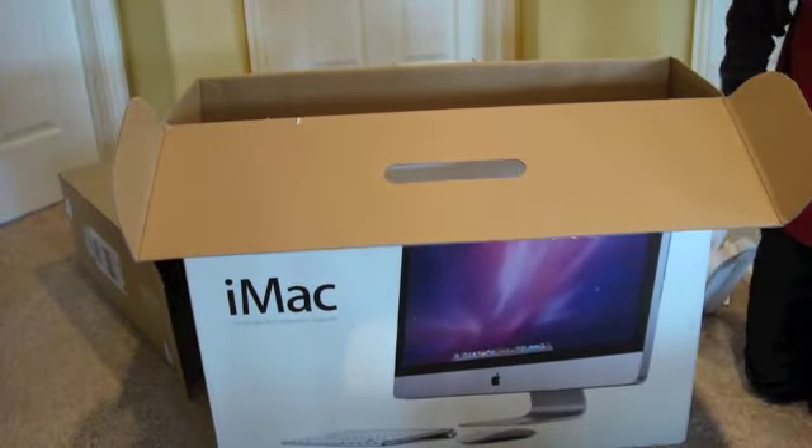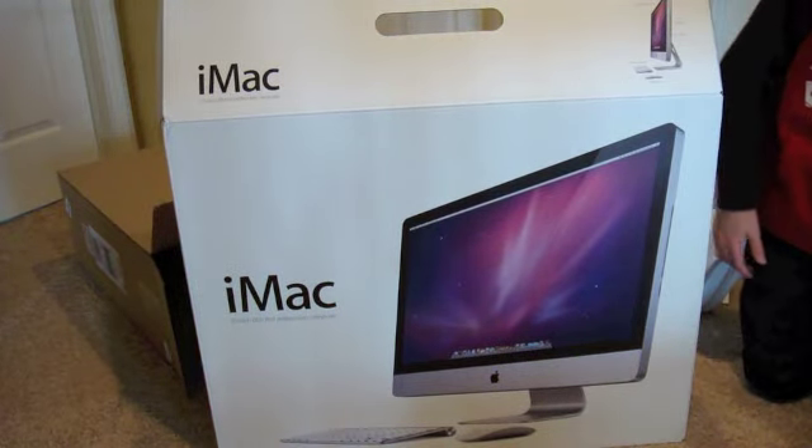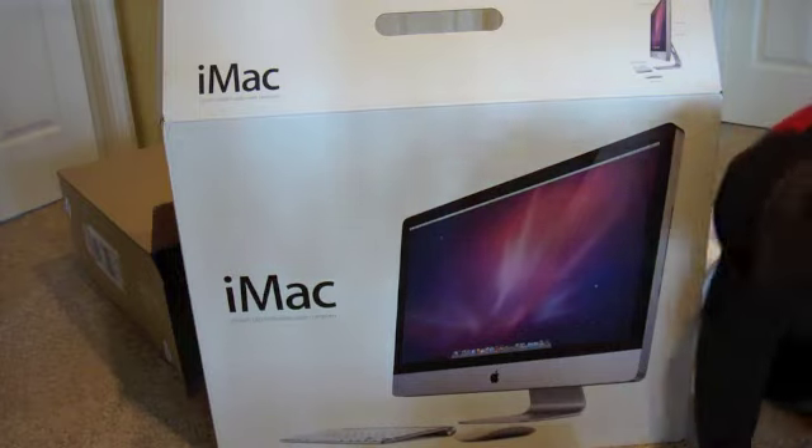I'm going to unbox the second package, which I think you guys will enjoy thoroughly for my future videos.